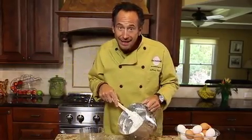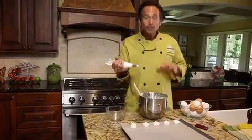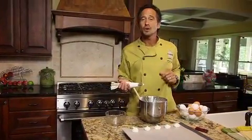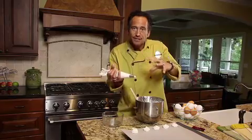Take your piping bag and fill it up. Once the sheet pan's full, they go into a 225-degree oven for an hour. After that hour, turn off the oven but leave them in for another hour to finish setting.